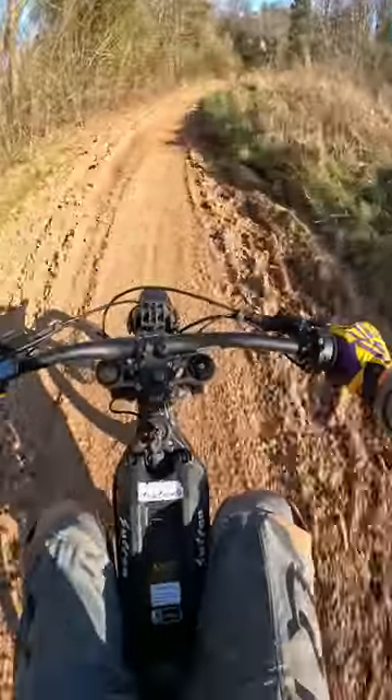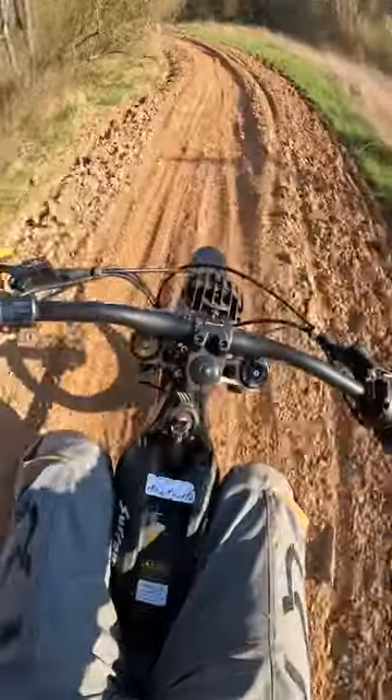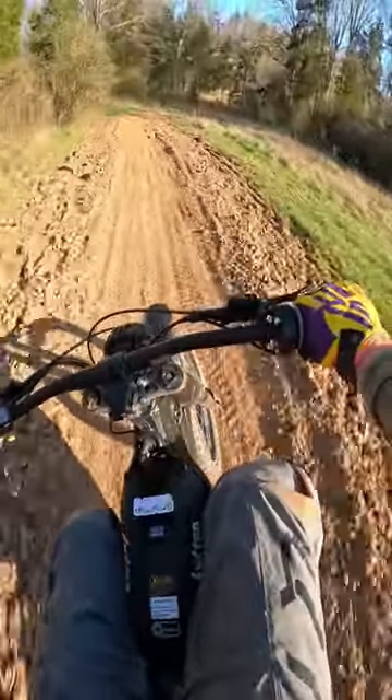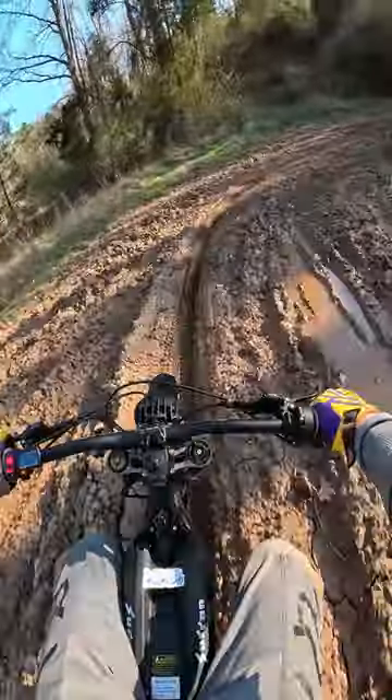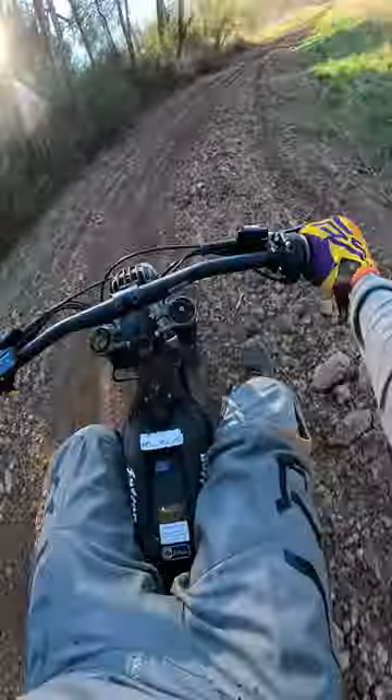Having the rear brake right here at your finger, you can keep one finger on it at all times. You can give all the pressure you need with one finger — it is so awesome. You never have to move your feet if you don't want to.